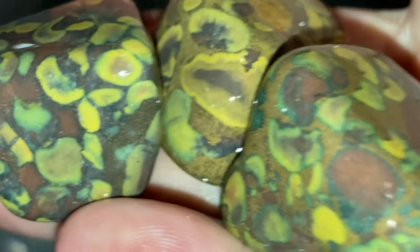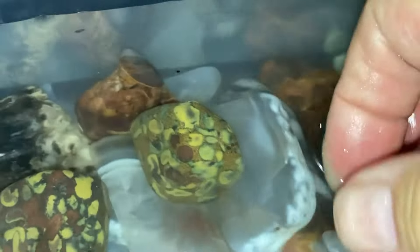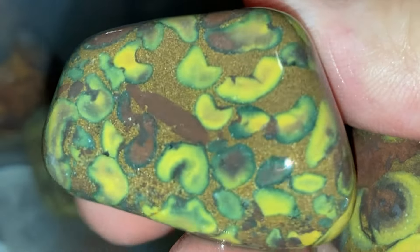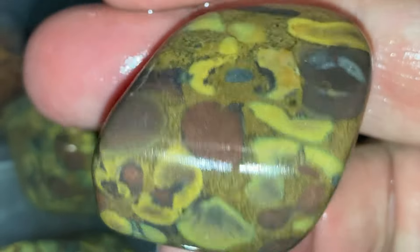I'm just going to grab a bunch of them here. Aren't they neat? They're going to be fun. I like these. I think they're pretty, pretty darn cool. After step one, they're pretty smooth already.